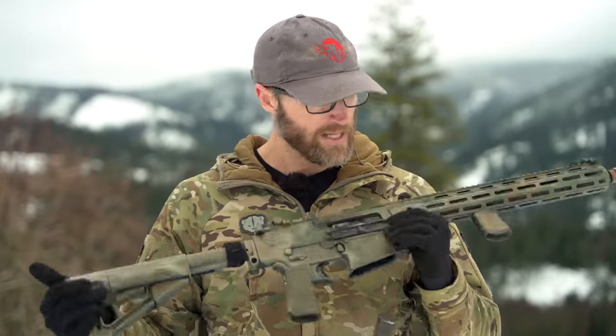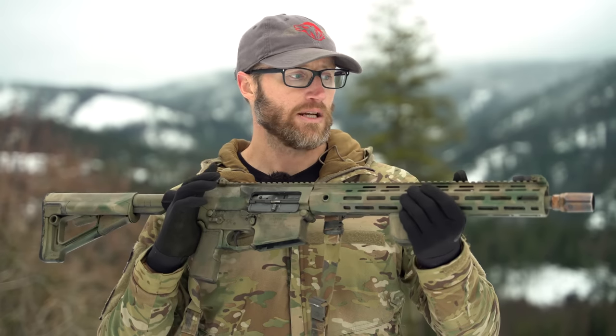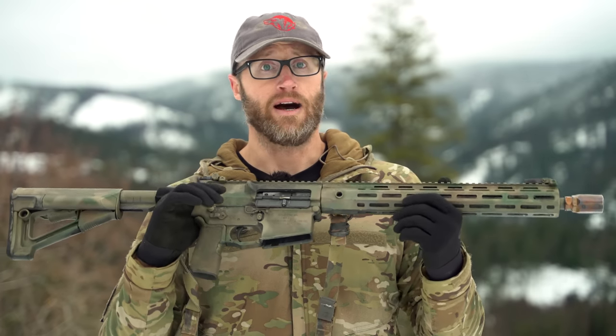After getting this thing zeroed, I took it across the country on the 2021 coast-to-coast tour, giving people the opportunity to shoot it at all the different range days. It was awesome — really fun gun to shoot, especially suppressed. They did a really good job with the gas system, because even though it's not an adjustable gas block, it's definitely well-tuned whether you're shooting it unsuppressed or suppressed, which is really nice. Some guns are way over-gassed when you put a can on them — this definitely is not.